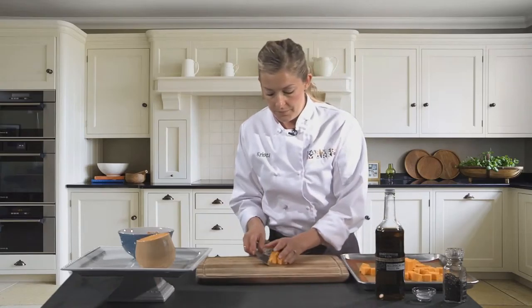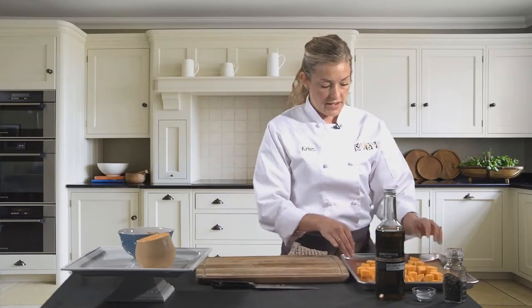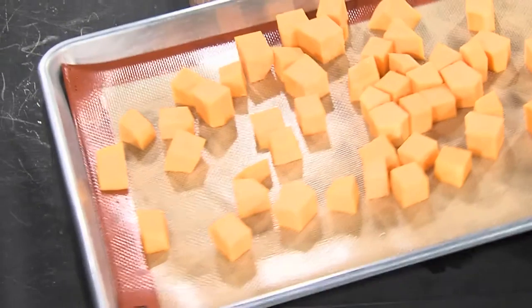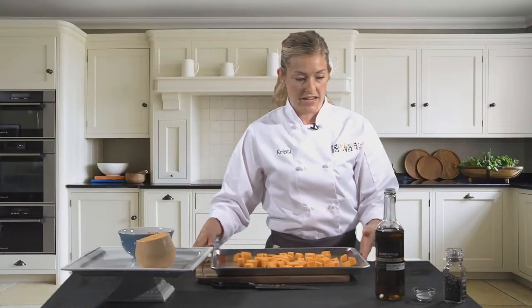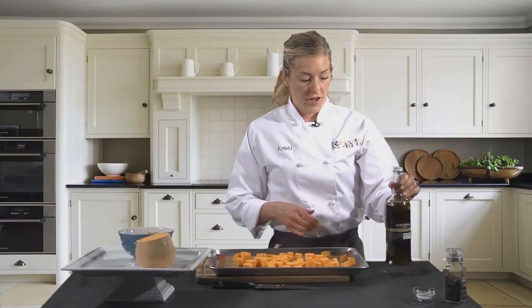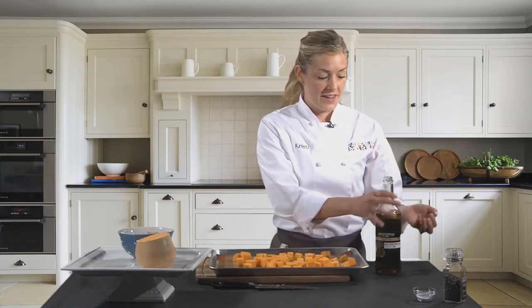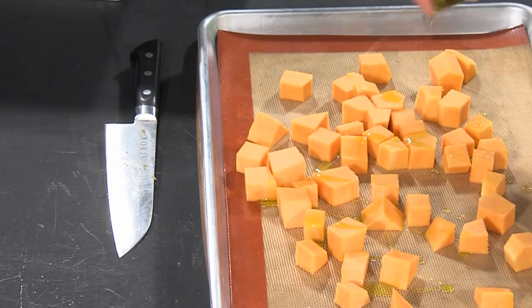From here I'm just going to put it on this sheet tray that I have lined with a silpat. I like to do that because that way you don't ruin your nice clean baking sheet. Then I'm going to take a little bit of olive oil from Stomatopolis. You can also get this oil at the Canton Farmer's Market — they're based out of Ann Arbor and they're a vendor here. I'll just drizzle that on top.